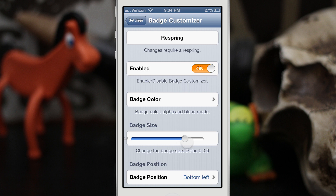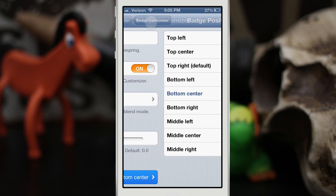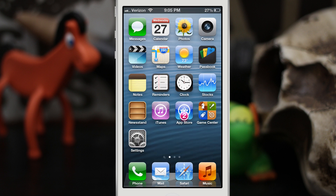Let's back out to the main settings screen, make the size a little bit bigger — set it to 0.4 — and change the position to bottom center. Now let's respring the device and see what changes it made. After the respring, when we unlock the device we have a pink badge, it's in the center, and it's a little bit bigger than normal on the App Store.